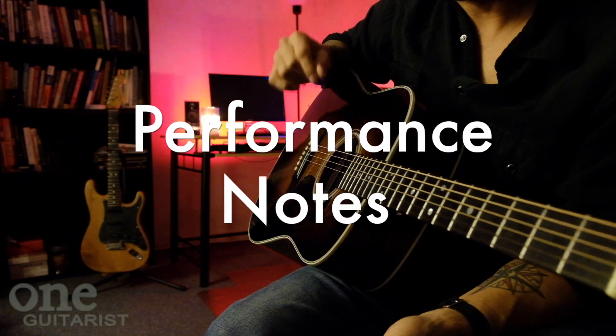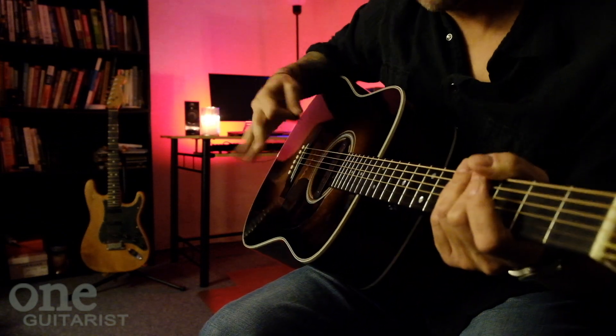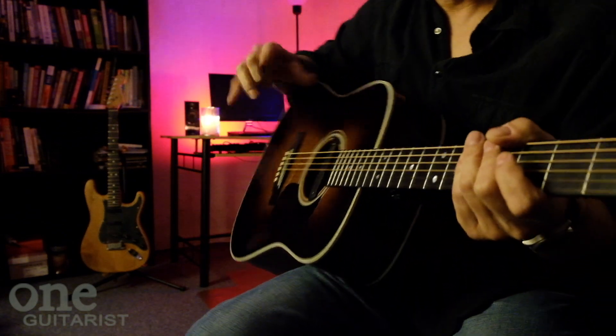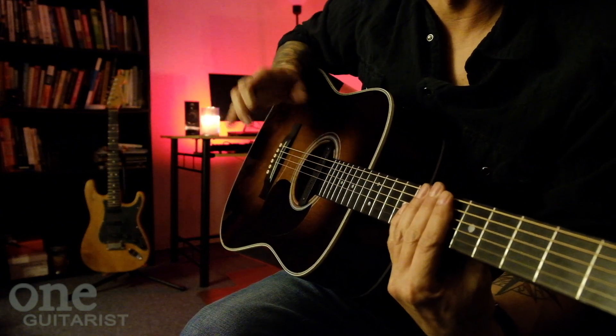Now I know the original version — Pete Townshend — actually has an alternate tuning for this, and he's using a lot of open strings. I've done it once like that before, but I don't remember it. I could look it up, but I'm just doing it the normal way for right now.